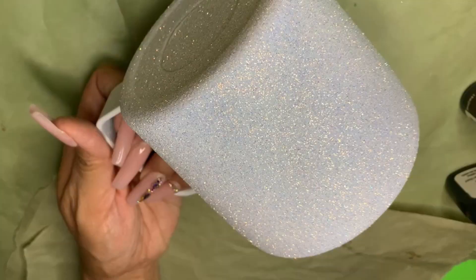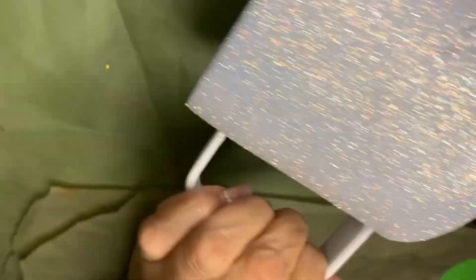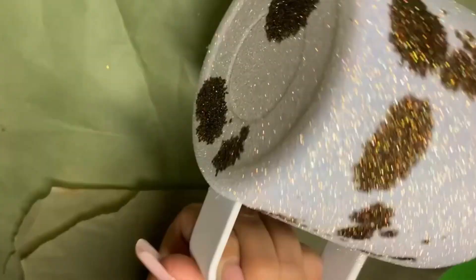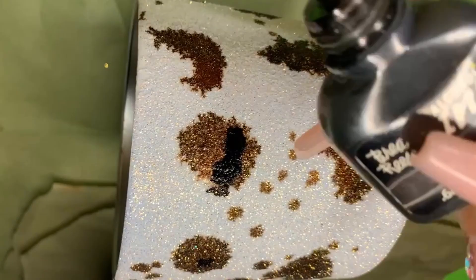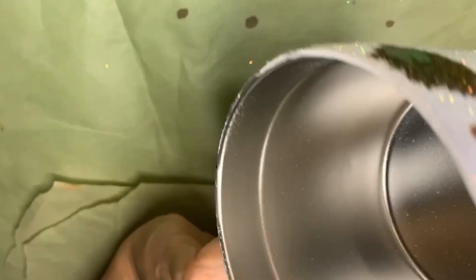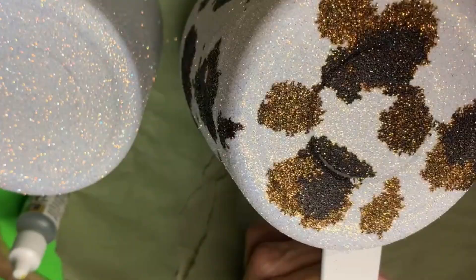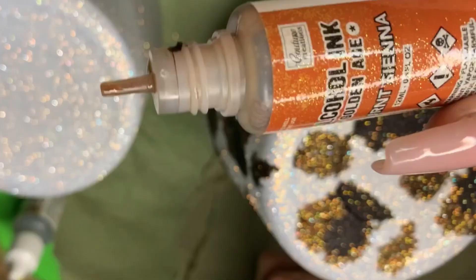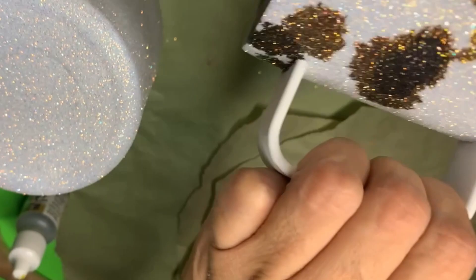With alcohol inks. Here I have my glittered 15-ounce coffee mug from Ozark — you can purchase these at Walmart. I first go in with my dark brown color; I believe this is a Ranger alcohol ink. I also went in with the black ink from Braveries, and I also included a copper color. The color name is Burnt Sienna from Couture Creations. I love the effect that the three colors give the tumbler.